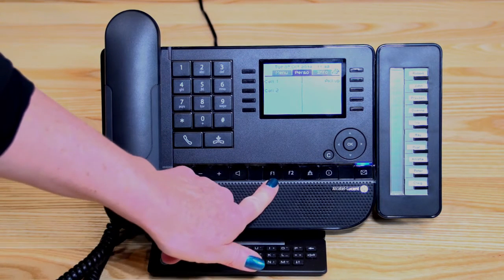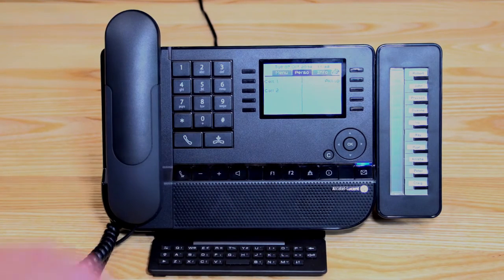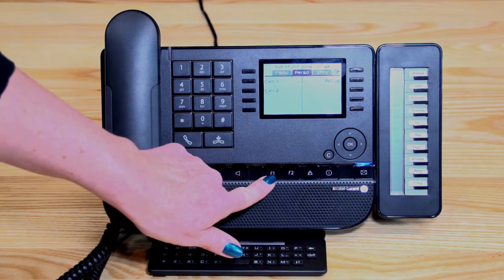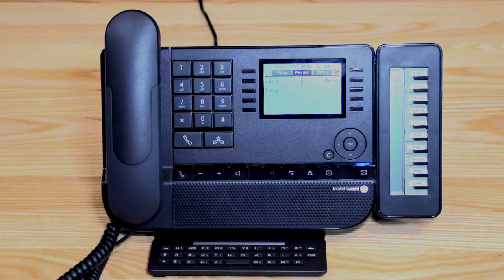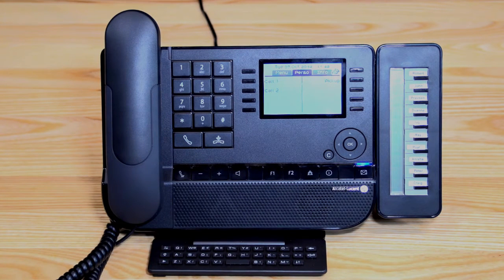Moving along, you've got buttons labelled F1 and F2 — these are programmable features. On the main operator phone, the F1 button is a night service key, programmed to switch your phone onto nights. The F2 button is an operator divert, which you may use when everyone's out of the office and you wish to divert the call through to a mobile, or to another colleague if the operator's not at the phone.